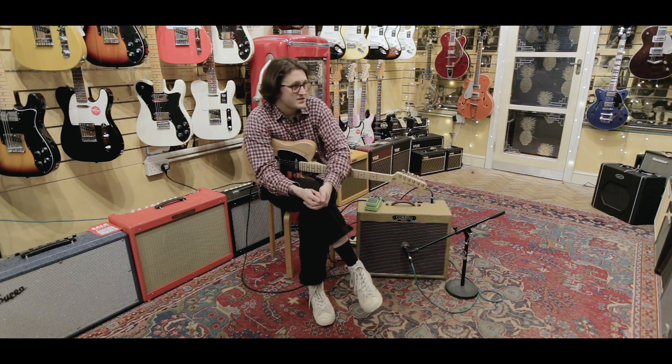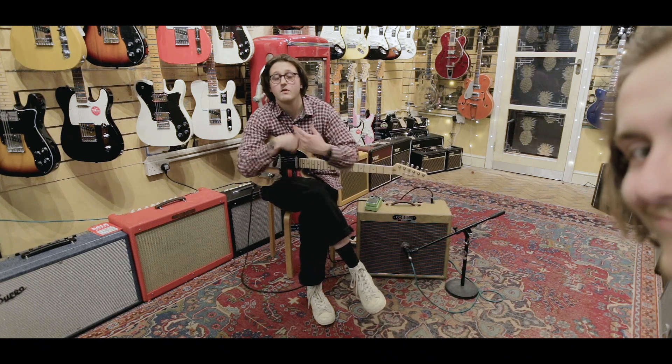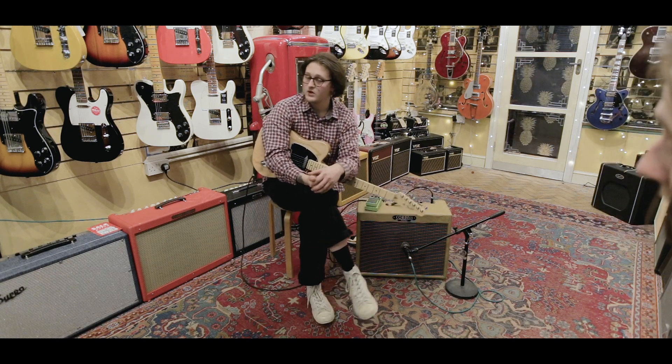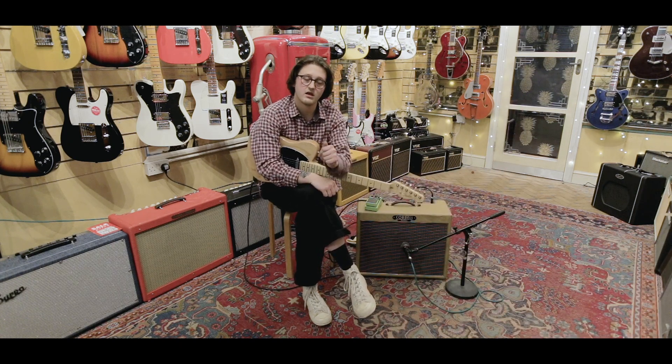Now you've heard how it sounds — we really love this guitar. It's been a nice evolution of what the American Standard is, even though it's now known as the American Professional. It's designed for the professional in mind: studios, pub gigs, anything. This is a killer instrument.